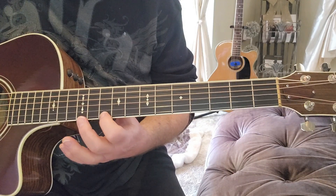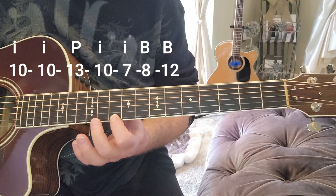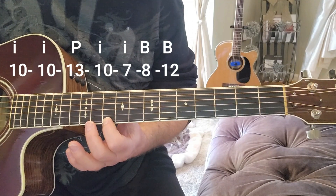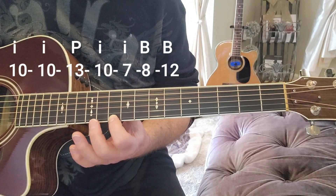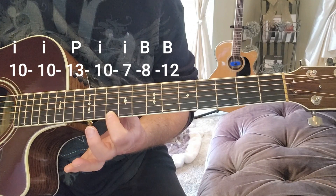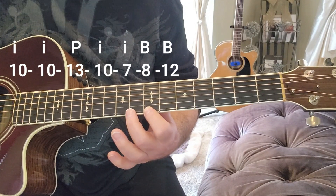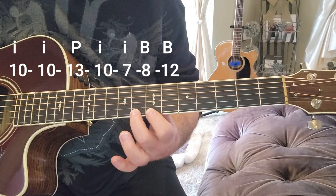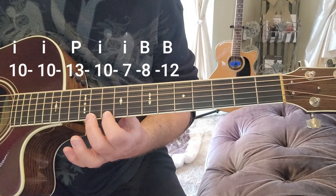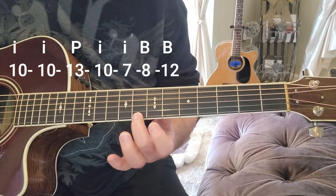Now we're going to go back to the tenth fret with our index finger and pluck it twice. We're going to use our pinky and index finger here. Pluck the tenth fret twice — tenth fret, like it's bowling. Use your pinky for the thirteenth. Lift off. Again, tenth. Index down to the seventh. Third finger on the eighth. Bird finger on the twelfth. That'll sound like: ten, ten, thirteen, ten, seven, eight, twelve.